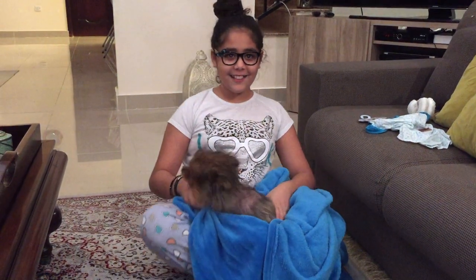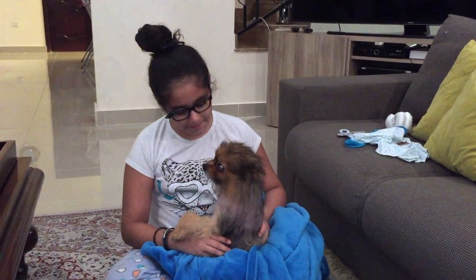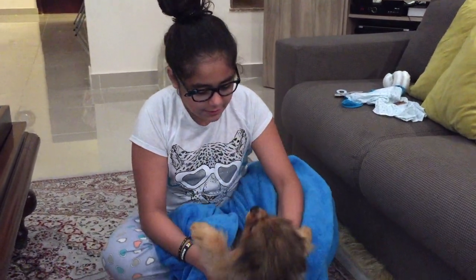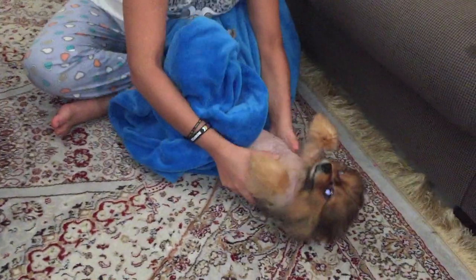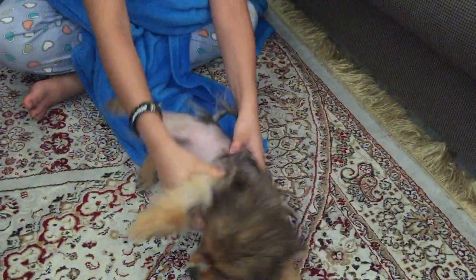Oh no, that's a little flower. You're mad, aren't you? Okay, I'm going to slow you down. Just going to calm him down.